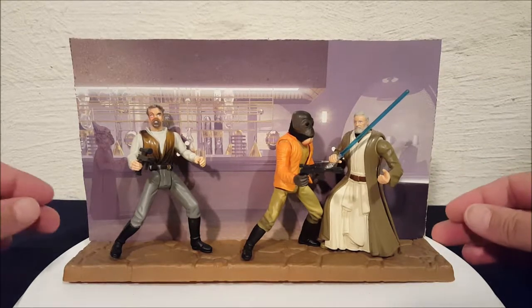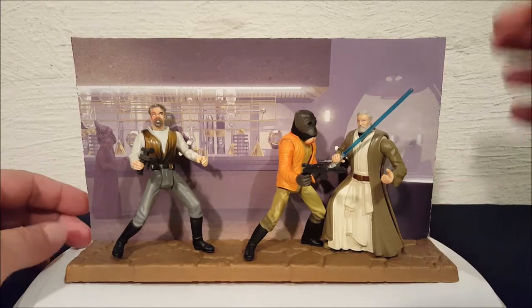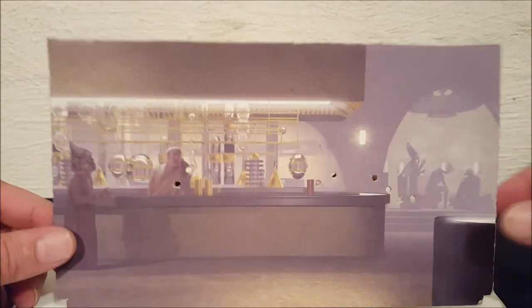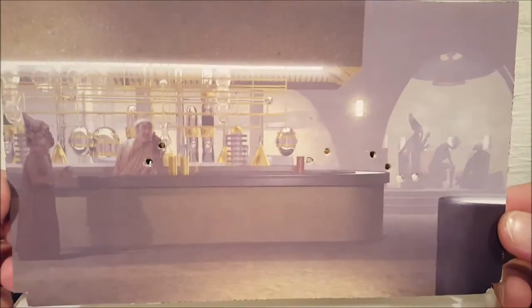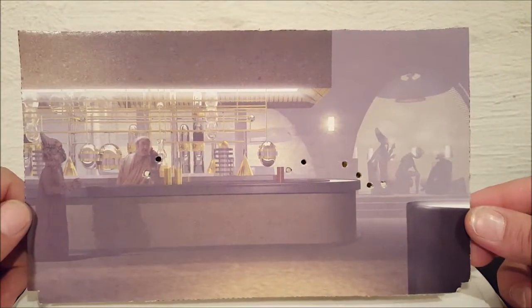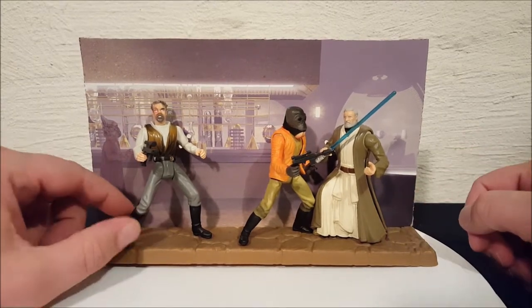The way these sets work is when you take them out of the box, you get a little cardboard insert and you have to cut it out. It creates a background for the figures. There's a dotted line and you cut along it so it fits into the stand. It's just a background for displaying your figures — there's a shot of the cantina with the bartender — and it slides right into the stand.